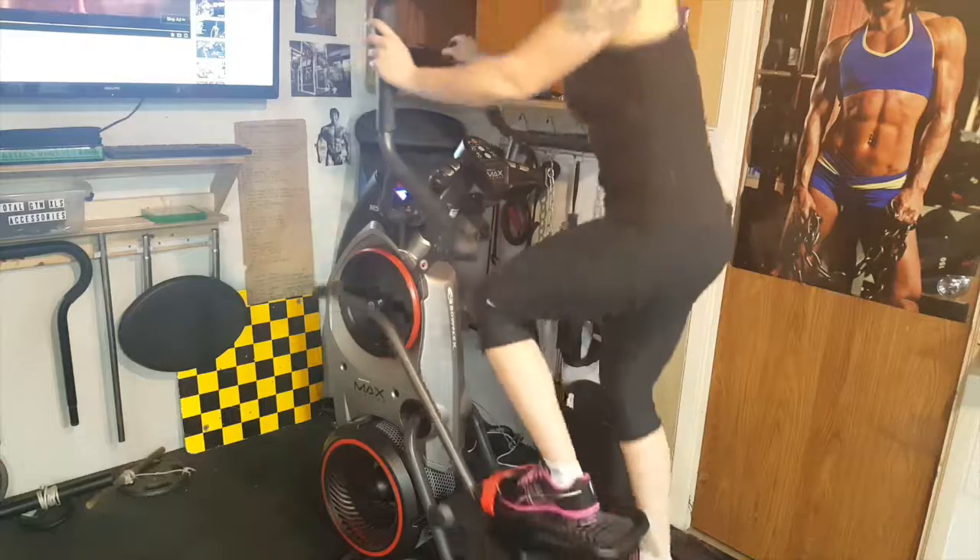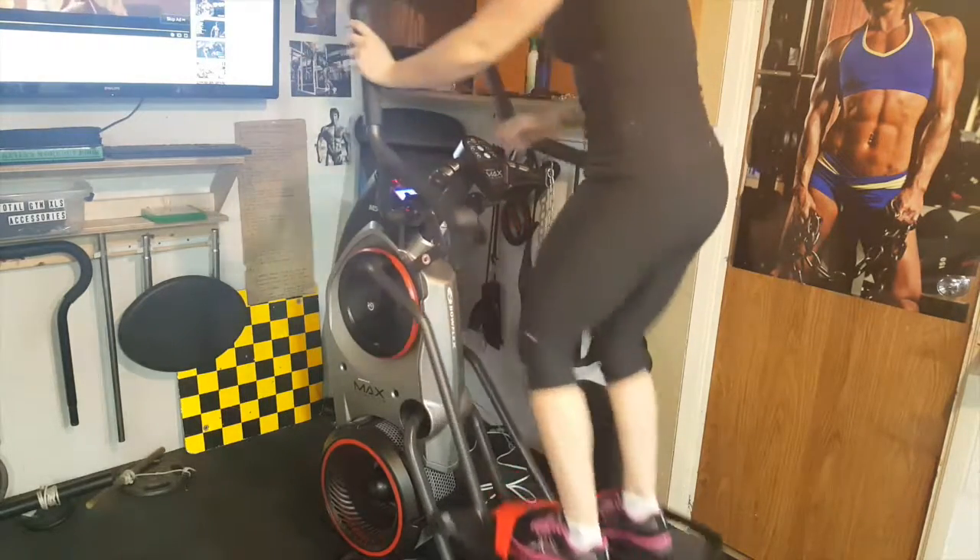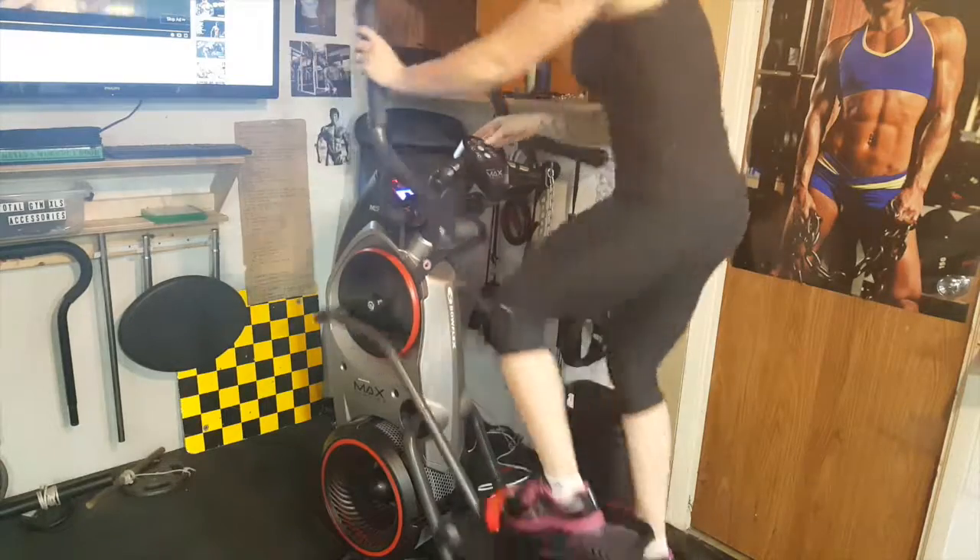You can do any warm-up you choose. You can do it on the cardio, you can move around, jump up and down, don't use any equipment. It's all up to you.